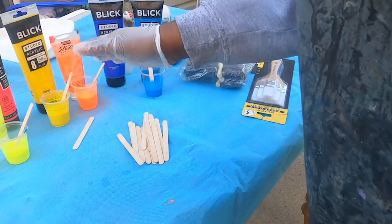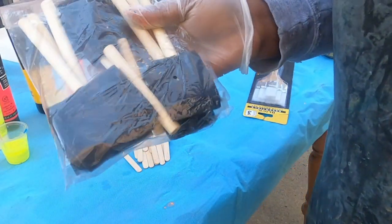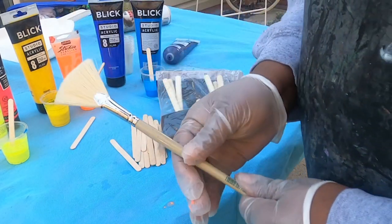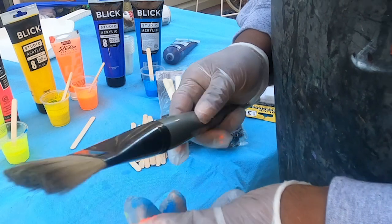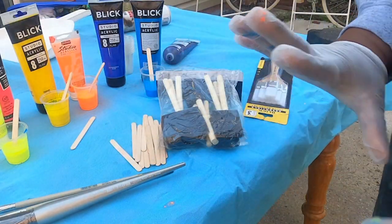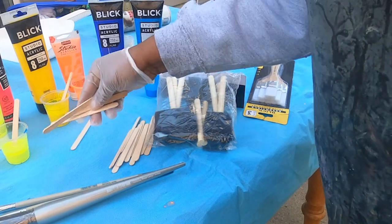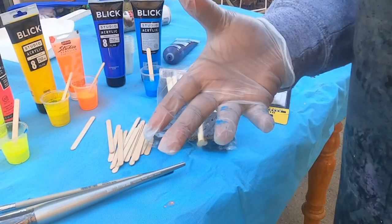You'll want brushes. I also have these little craft brushes — these are good to splatter with. Also a toothbrush works well. I have different types of brushes: this is a fan brush, I have a big brush, and you can have old brushes — it doesn't matter, just something you can splatter with. You can even splatter with popsicle sticks. I have popsicle sticks which I'm going to use to mix, and I'm going to show you how I mix.